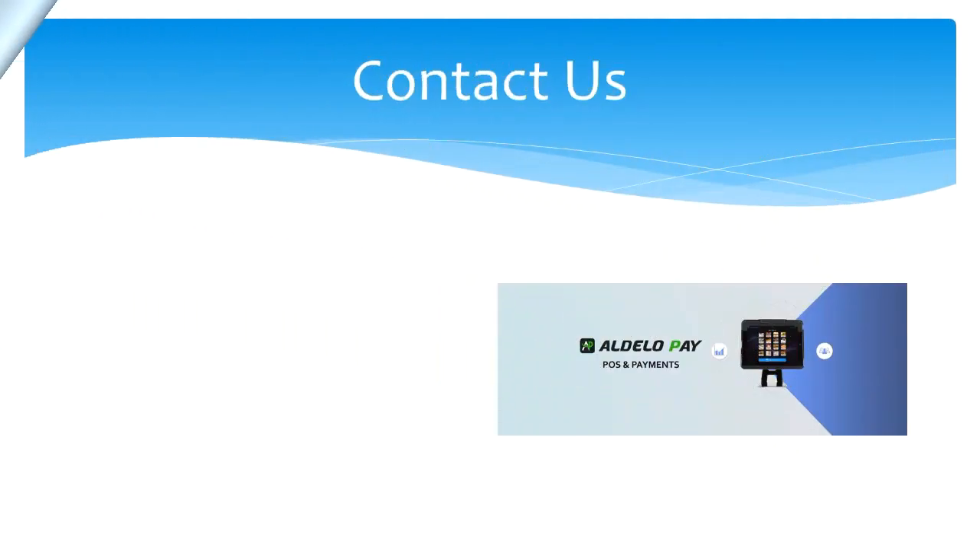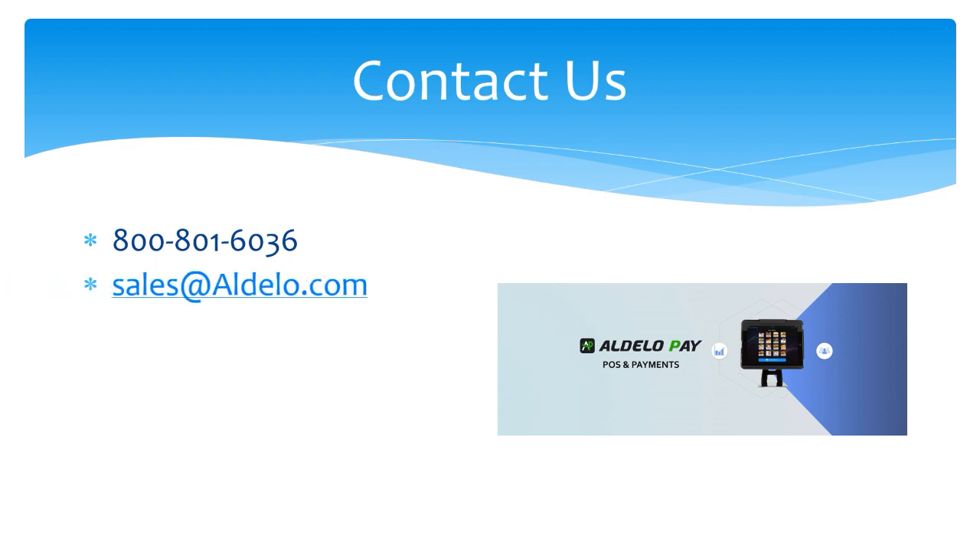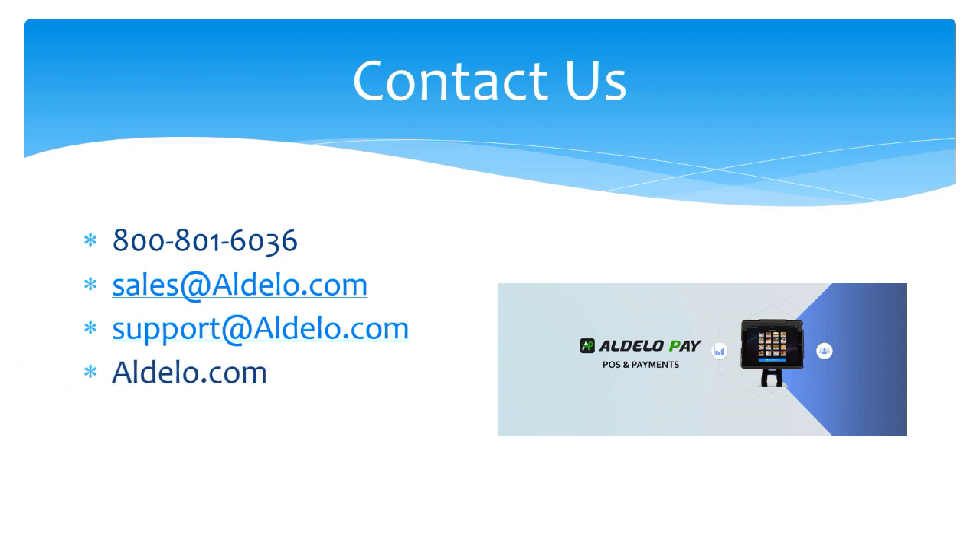For more information about Adelo and our products, you can always call us at 800-801-6036 or email us at sales@adelo.com. If you have a support question, email support@adelo.com. You can also check us out at our family of websites: adelo.com, adelopay.com, and adelo.express. Thank you very much.